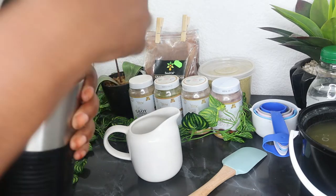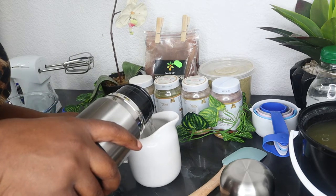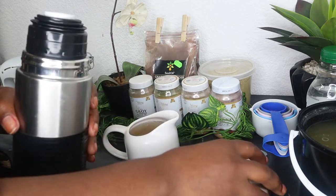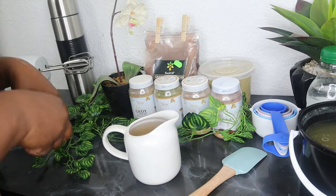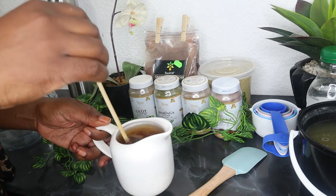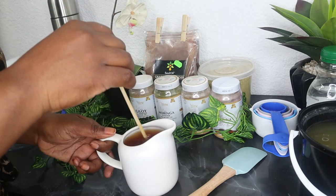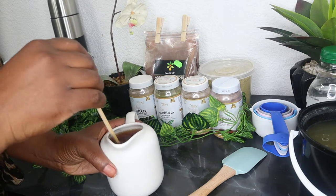Then I get my water and pour it inside the jar. I like using hot water — you put your hot water in with your tea bag. Then you leave the tea bag and the water to infuse. I like it slightly warm to hot. I mix it with my favorite mixing stick and place it by the side, letting it infuse for a few minutes while we get all the other powders ready.